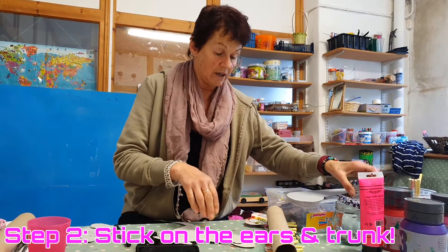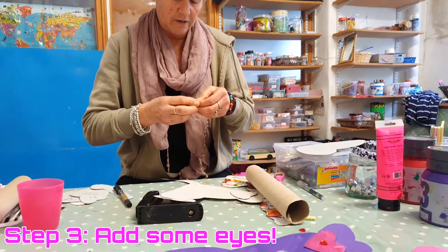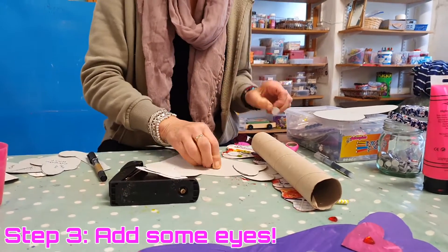I've got two big googly eyes — green ones — and I put them on. These are self-adhesive. If you can't get them, use buttons or even pasta.